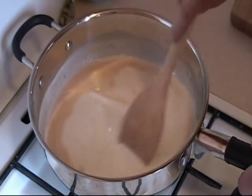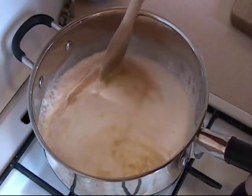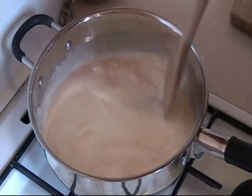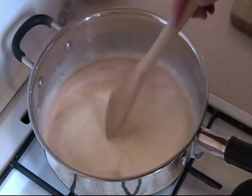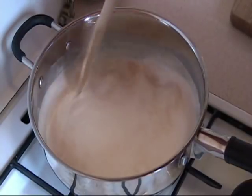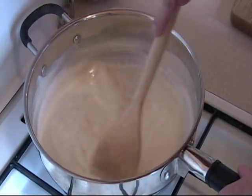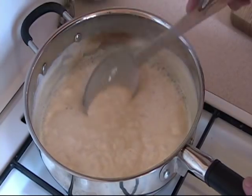So now we are going to bring that to a boil. The milk is starting to boil — keep an eye on it because you don't want this to boil over. Once it starts to boil, reduce the temperature a little bit and keep on stirring until it starts to thicken. You can see it is starting to thicken and I have been continuously stirring.